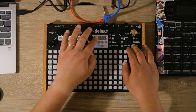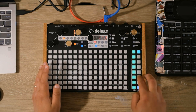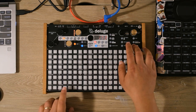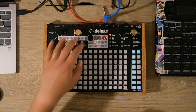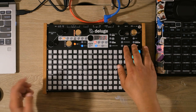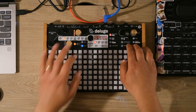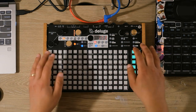The first step is to hold shift and hit synth, which gives us a completely new synth patch. In this case we've got square waves — that's what the Deluge defaults to. We're going to hold shift and hit oscillator 2 and bring that up to its maximum volume. Then we hold shift and hit type and change both oscillators to a saw wave, which is modeling an analog synthesizer.